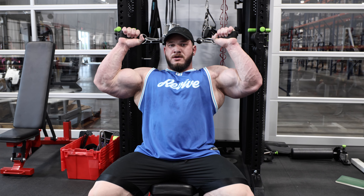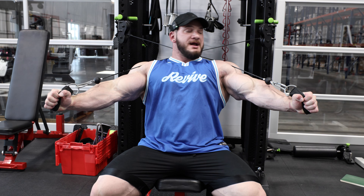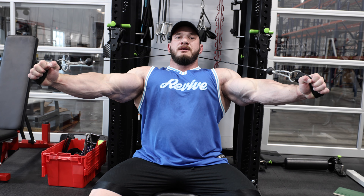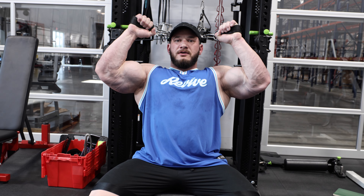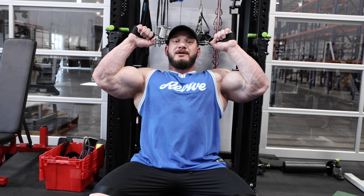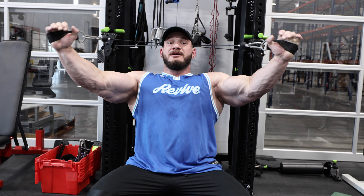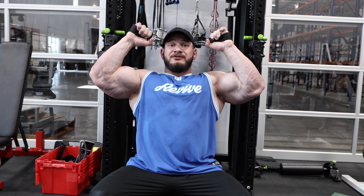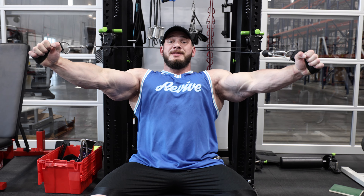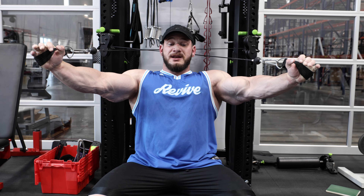Once seated, you can see we get really good alignment with those cables running right down the arms. We're able to get full flexion — I can't bend my elbow any further — and we can also get full extension. We also have a great resistance profile: the cable is about 90 degrees with my forearm at full flexion, meaning resistance is greatest there, and as we extend and the cable gets closer to the arm, the resistance drops off mechanically.